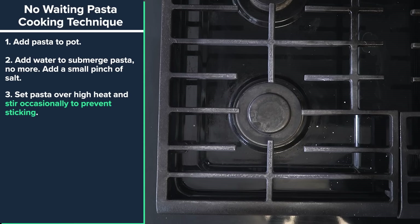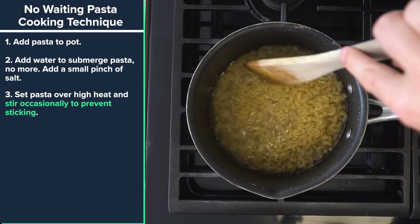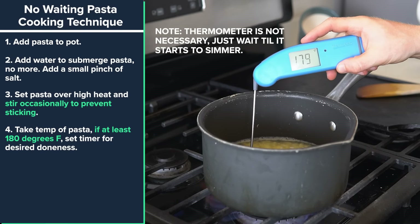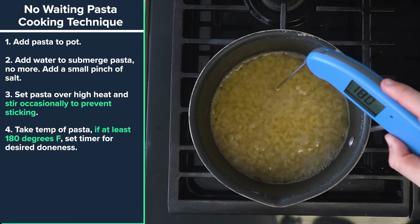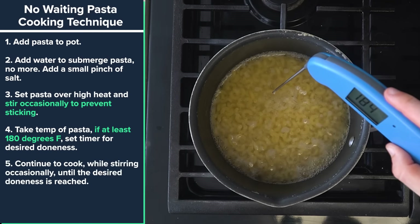Set the pot on the burner over high heat and immediately stir so the pasta doesn't stick. After 30 to 60 seconds, stick a thermometer in the pasta water. If it reads at least 180 degrees Fahrenheit, set a timer to cook it based on the package for your desired doneness. For macaroni I used five minutes. Then let this cook and stir it occasionally to prevent sticking until that timer goes off and the pasta is done.